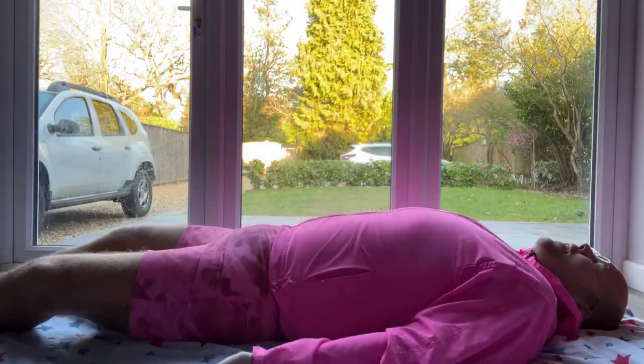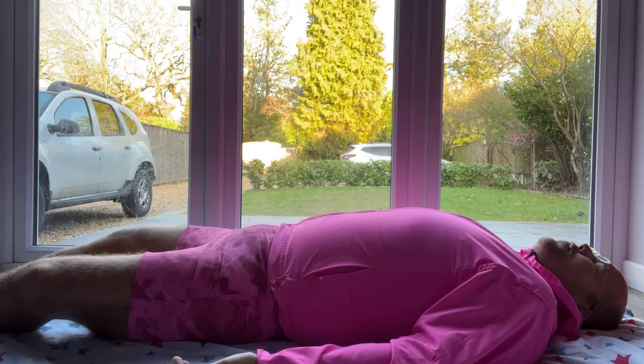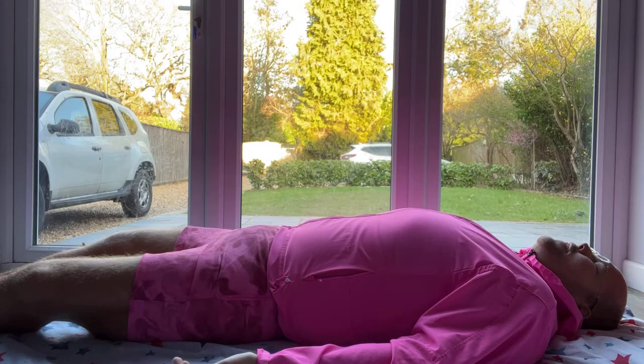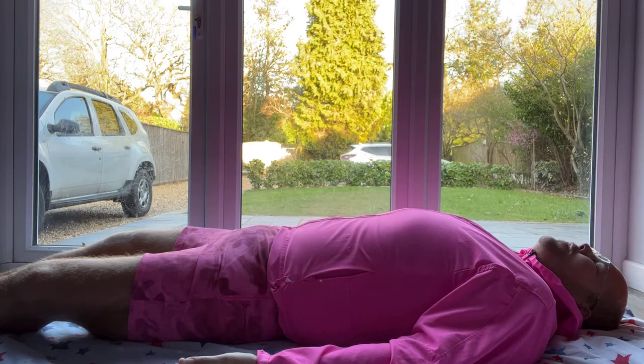Allow your knees and your feet to drop to the sides. Allow your palms to face towards the sky. And don't squeeze the fingers together, don't spread them apart — just let them fall into a natural position.